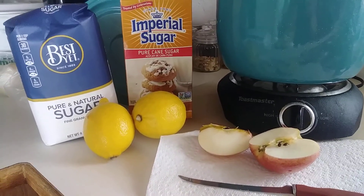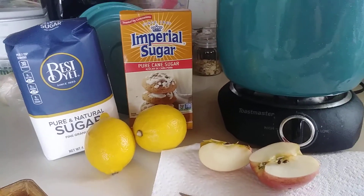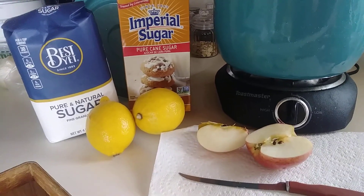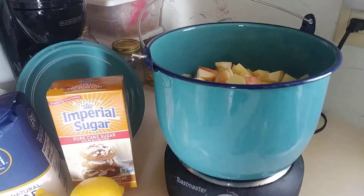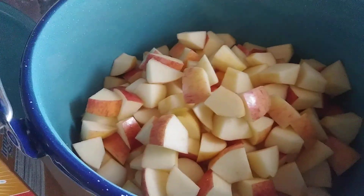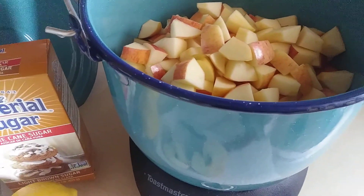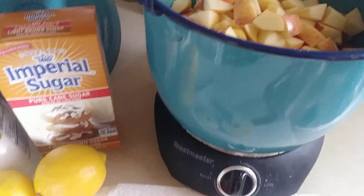Hey YouTube, this is Jane, Texas Two-Stepper, and today I am making homemade applesauce. I have a pot that I've already diced up apples in, and I am just going to be putting together ingredients in it and get it started cooking.